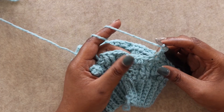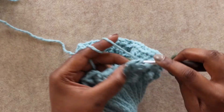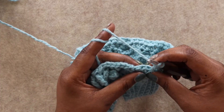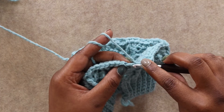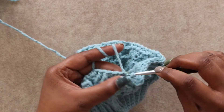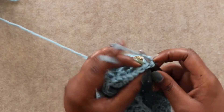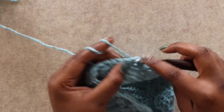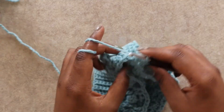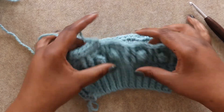Here at the end of the round with 4 stitches left, front post treble crochet around each of the post stitches — 1 and 2 — then half double crochet in each of the last 2 stitches. Join with a slip stitch in the turning chain. Chain 2 and turn for round 6: just half double crochet in each stitch around and join. For the remainder of the hat body, repeat rounds 3, 4, 5, and 6 until you have 18 total rounds. Then meet me here for round 19.